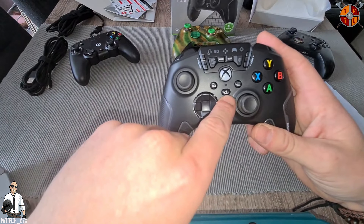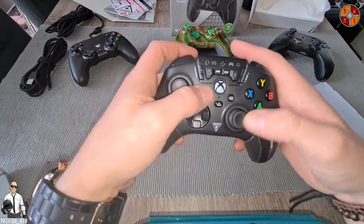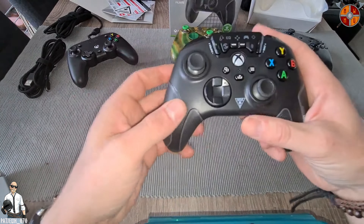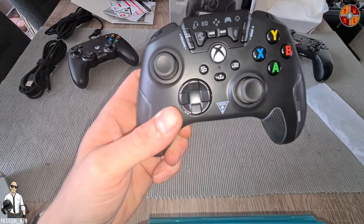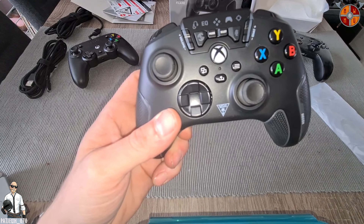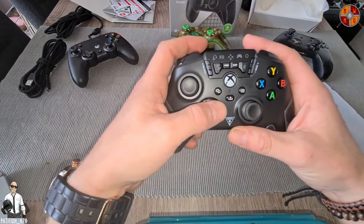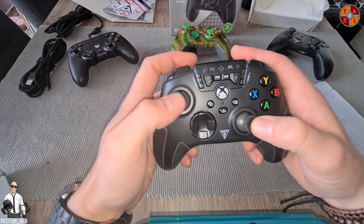Of course we have the share button as well, like you have with the Series X controller, and the normal start and window buttons. This is the USB-C connection port. It feels so good — it feels lighter than the Series X controller. To be exact, it's around 300 grams, and the Series X controller is a bit heavier. The d-pad doesn't sound that hard, which is pretty nice — that's one of the things I don't like about the Series X. The sticks feel good too.